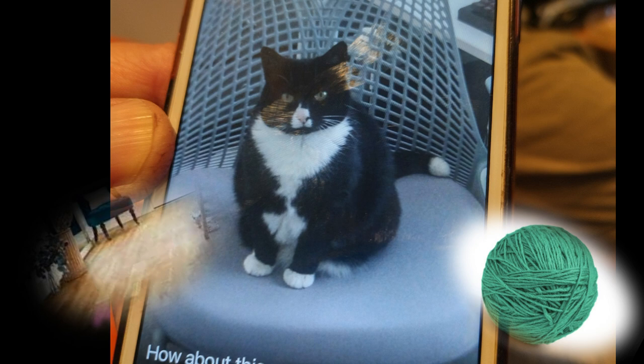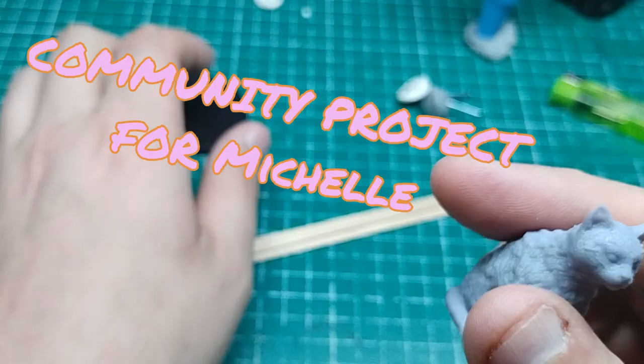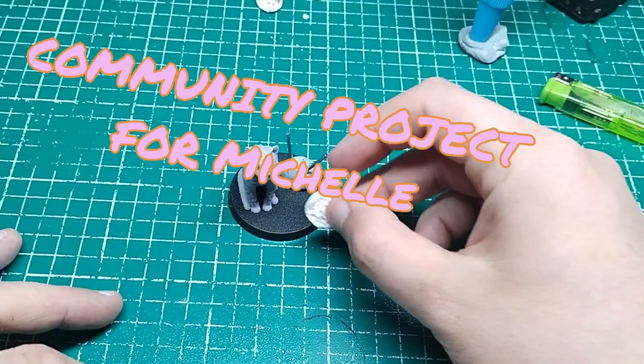Welcome to the Crafty Mini. Now what do you get if you cross a cat with a ball of yarn, wooden floor, four leaf clover and some mythic needles? Well the answer is a community project chosen by Michelle.